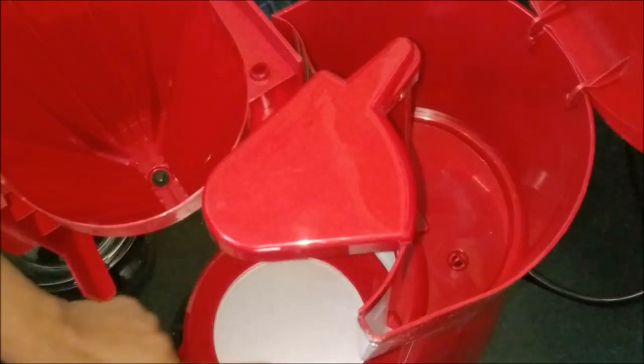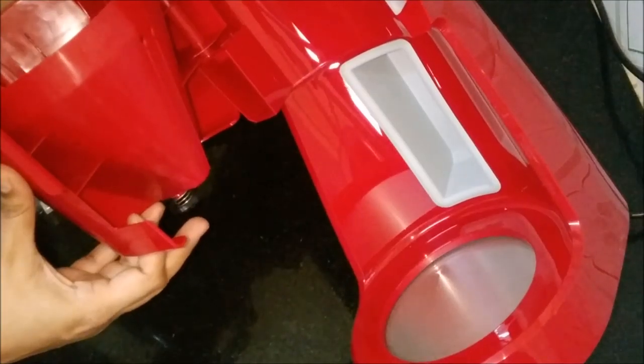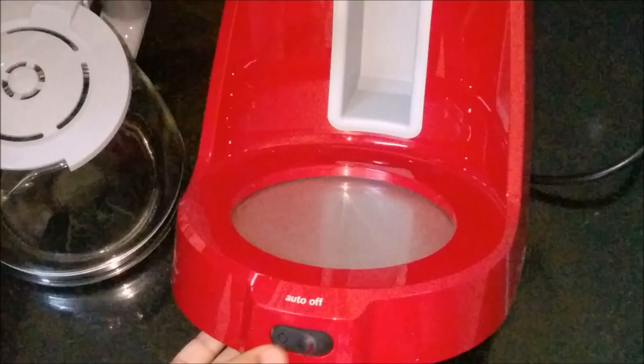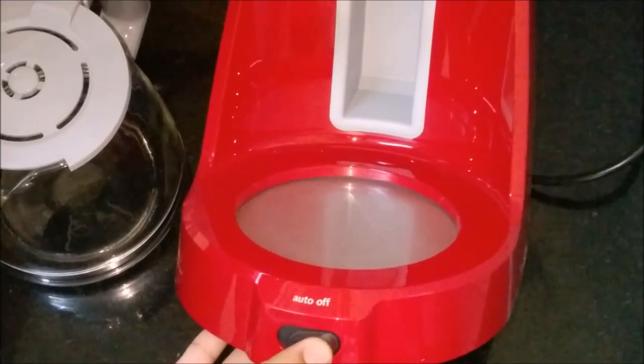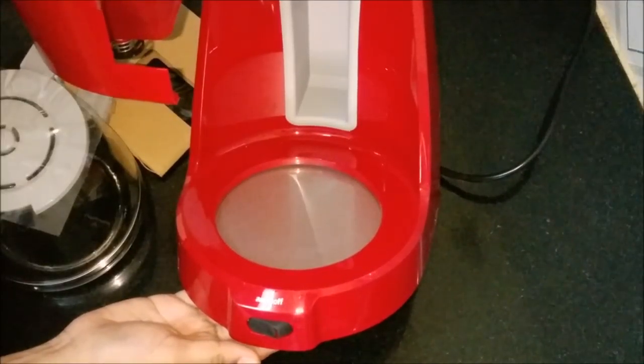This is the hot plate, which helps to keep the coffee warm. And this is the drip stopper. And this is the on-off button. We also have an auto-off feature which switches off the unit after 2 hours.